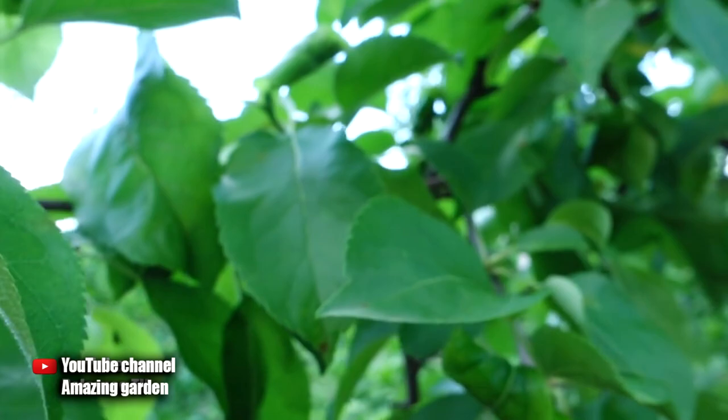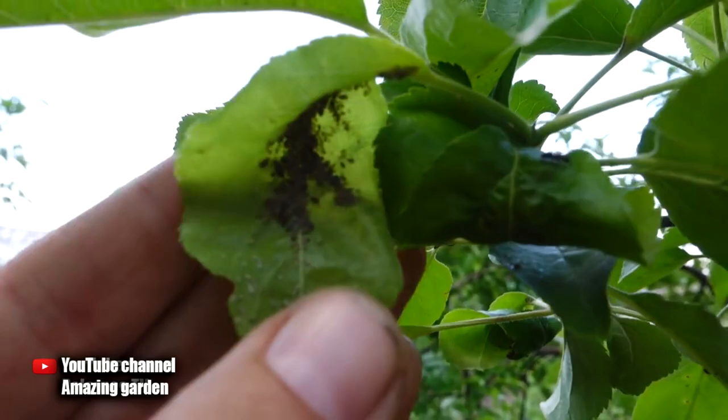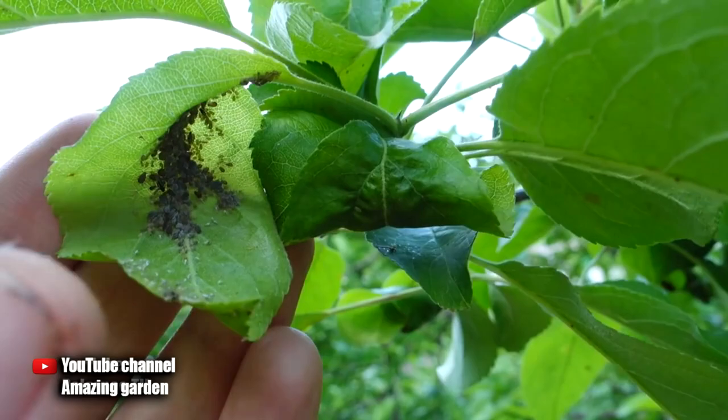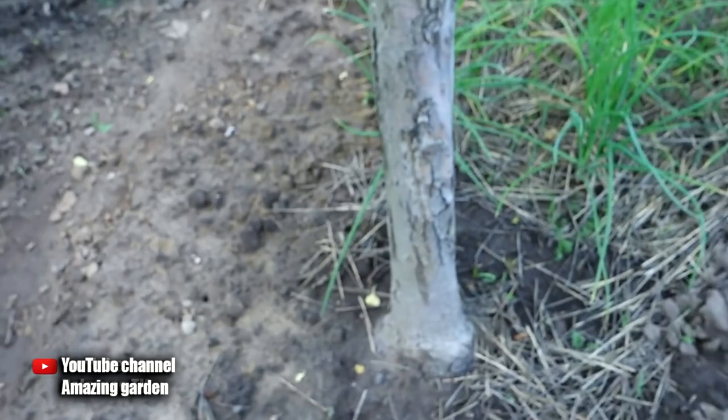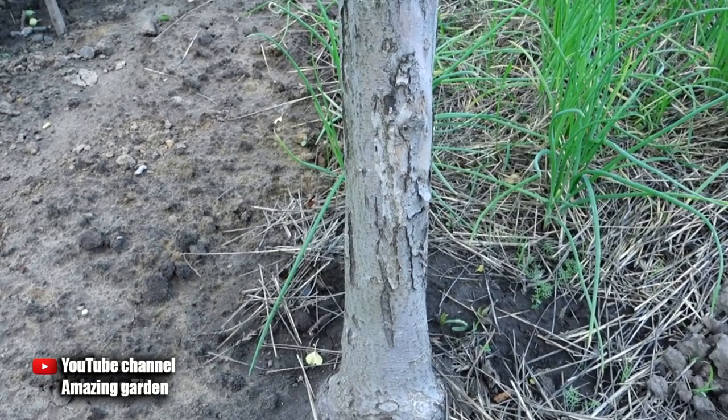Ants place aphids only on young growths, because aphids can't bite through old leaves. Therefore, ants spread aphids on all young branches. The aphid itself cannot fly — it has no wings. So when we make a special protective belt here, the ants will not be able to go up, there will be no aphids, and that will mean a normal increase in new branches — the tree will not suffer and will lay more crops.